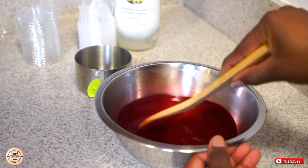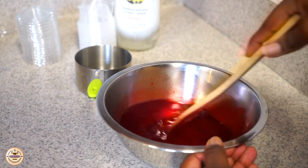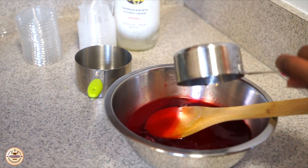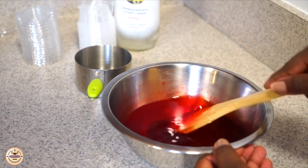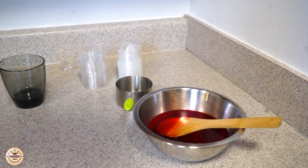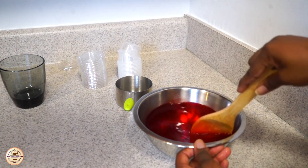Once that's done, you're going to put half a cup of cold water into your mixture and then mix. Then you're going to add half a cup of rum — or whatever liquor you want — just put half a cup in there, or you could go in with a little bit more.